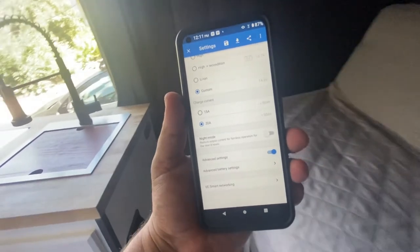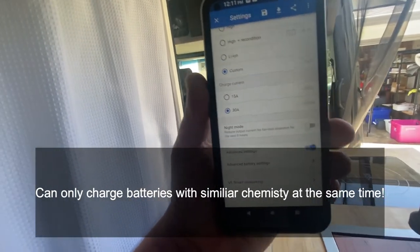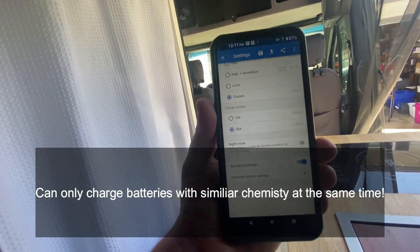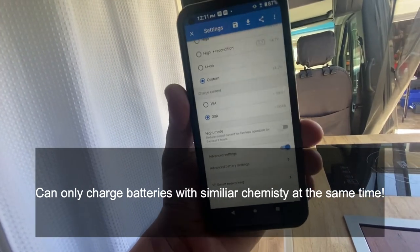In case you were curious — this charger will not allow you to charge a lithium iron phosphate battery and a battery of a different chemistry at the same time. Even though it has three connection ports, they are all supposed to be for the same battery chemistry.